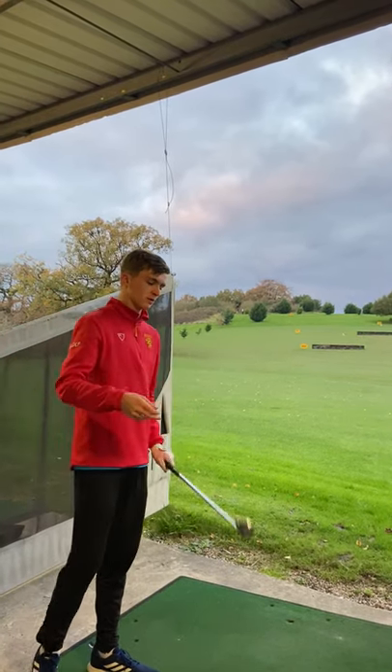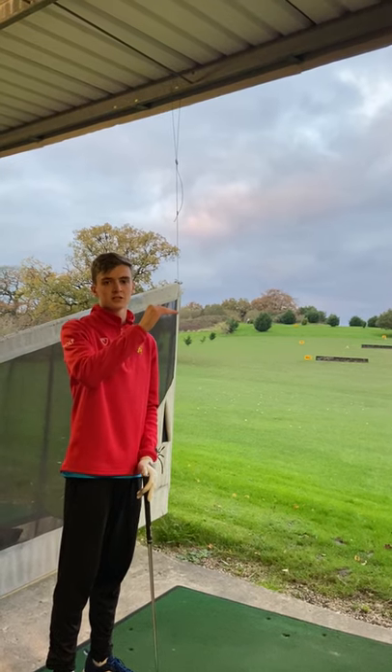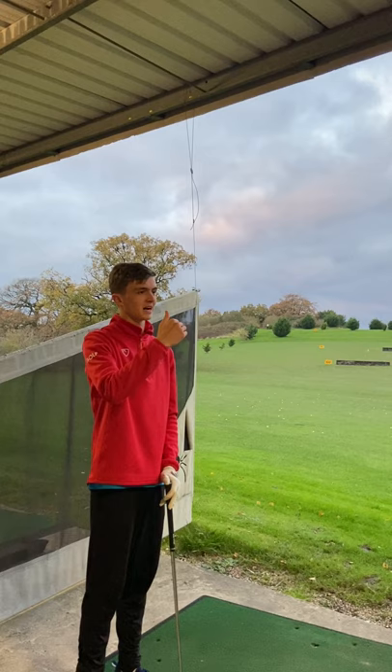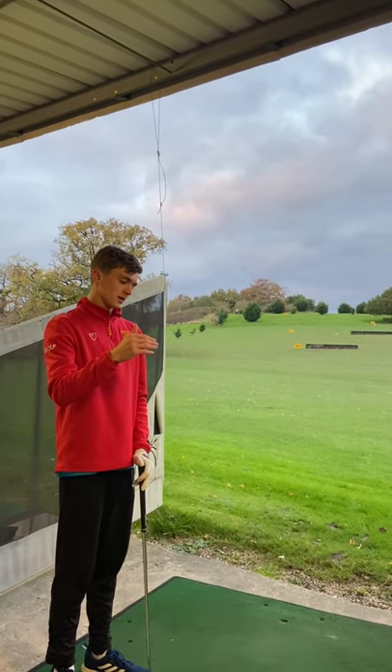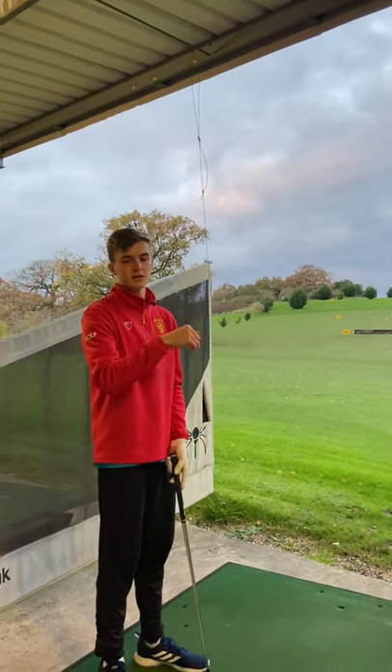For this shot we want it to fly lower than a full shot but higher than a chip shot, so that it can go over any bunkers or hazards in between you and the green. We also want it to stop pretty quickly when it does get to the green because it's quite a controlled shot.